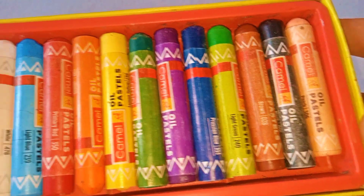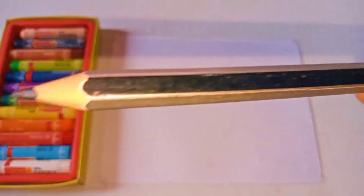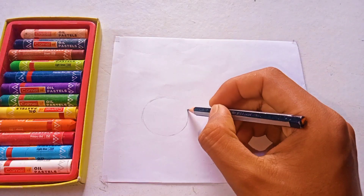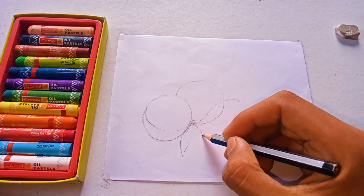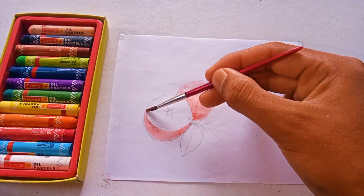First of all, I am taking oil pastel color for the artboard, which is 35 rupees. I will make a circle. I have made this circle — I will make a circle of orange leaves and then I will use a little watercolor.